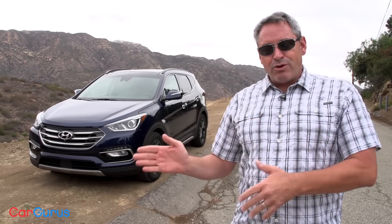Confused? Think of the Santa Fe Sport as similar to a Ford Edge and the Santa Fe as the equivalent of a Ford Explorer. Now that we've got that all cleared up, let's go for a drive.